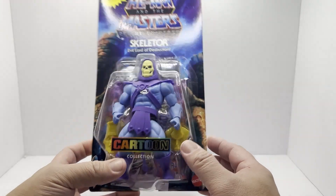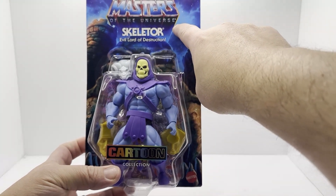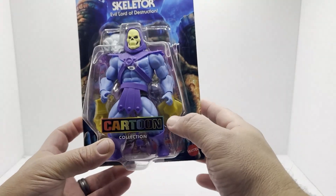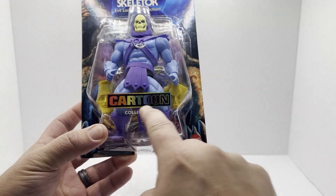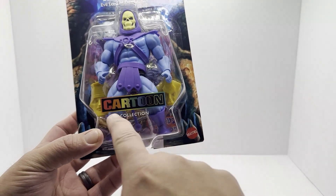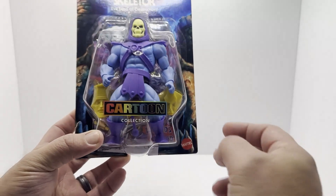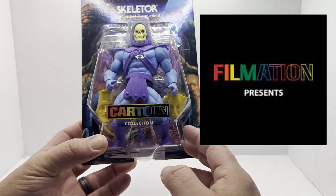Skeletor, Evil Lord of Destruction. We've got the classic He-Man Masters of the Universe logo from the original cartoon series — 80s Adventures. We've got the Cartoon Collection branding, and I love how they did the cartoon logo to represent the old Filmation logo. Nice little nod.